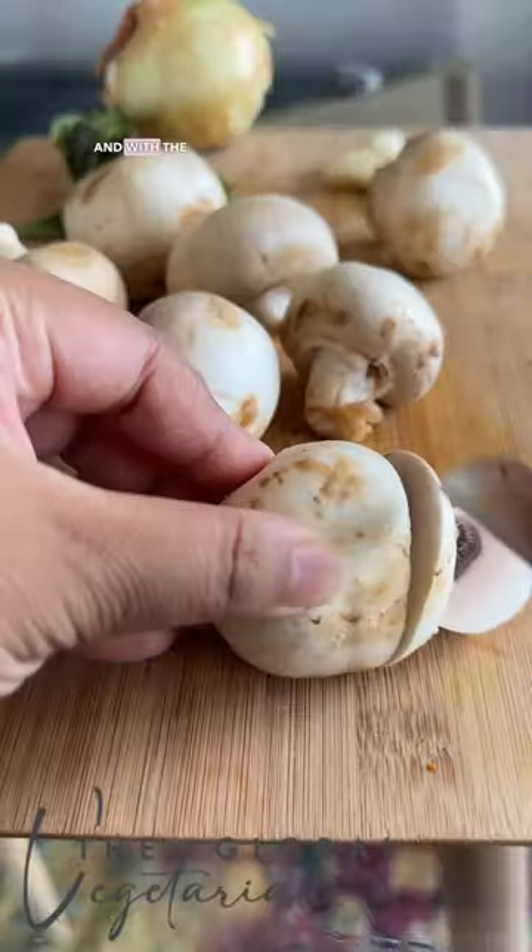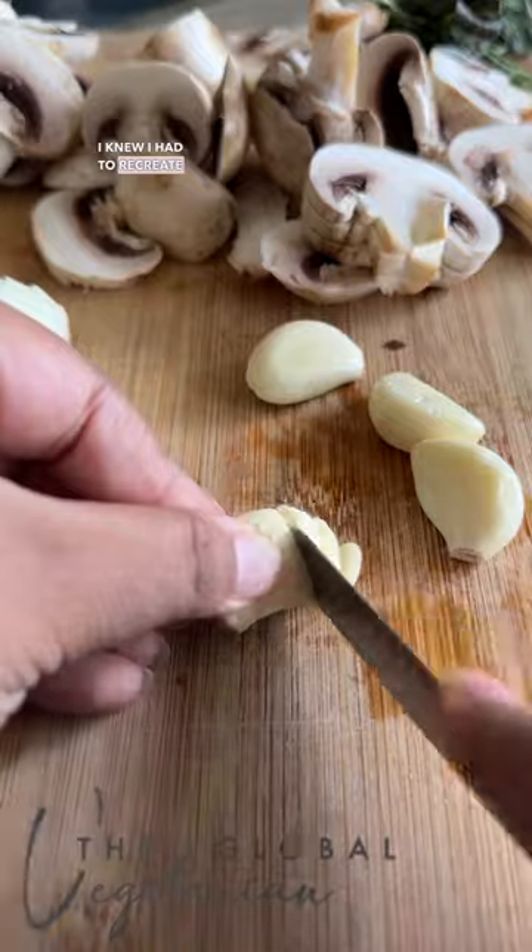The butternut squash with the gorgonzola and mushroom pair so well, and with all those herbs and the tomato sauce — this recipe is inspired by a dish I had in a restaurant in Venice, and with the first bite I knew I had to recreate something like this.